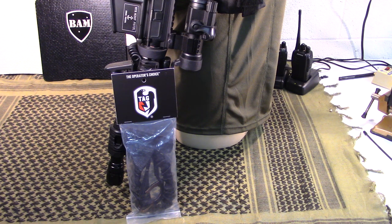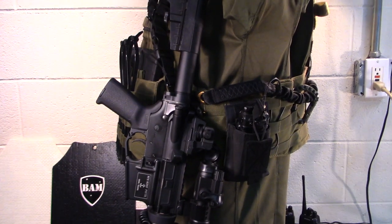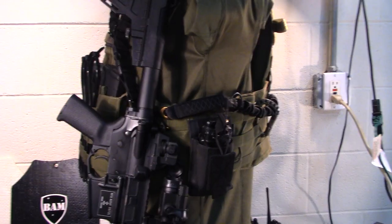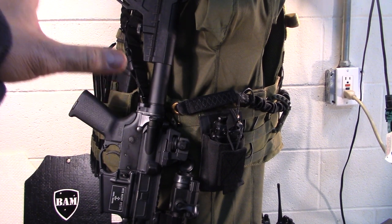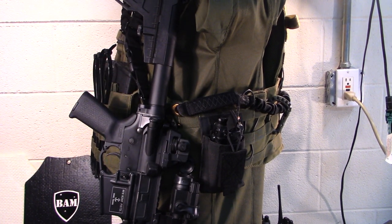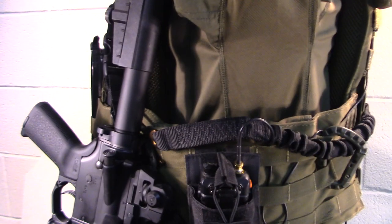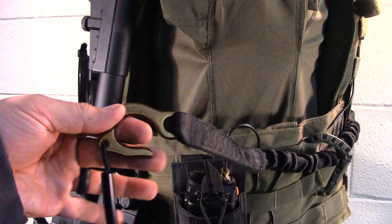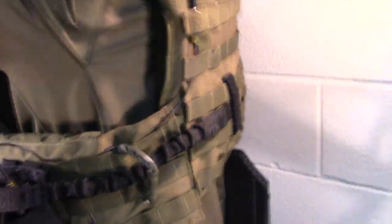You need it out of the way and not just hanging in front of you. So TAG came out with this retention strap, and it's a very good product. I want to show it to you. I've got the tactical dummy here as a display. You've got your weapon slung in the front, and you need to be able to secure that.